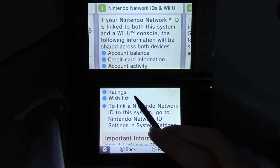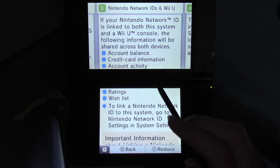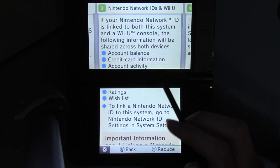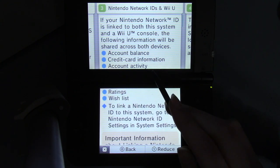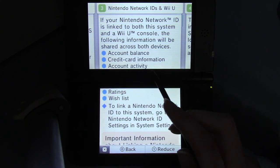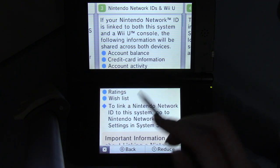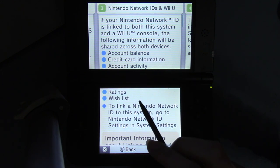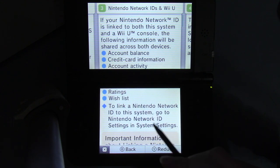I forgot to mention: until March 27th, 2023, you can — or could — if you linked your Nintendo Network ID with your Nintendo account, the one you use on the Switch, you could link your account balance so you could add funds on the Switch eShop and then use it on the 3DS and Wii U eShops. So if you needed to do any last-minute purchases, you could do that.